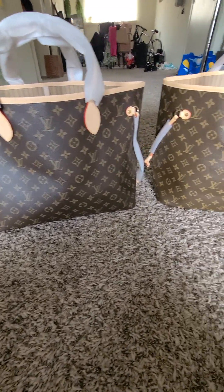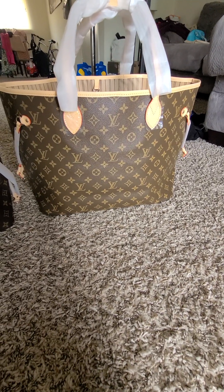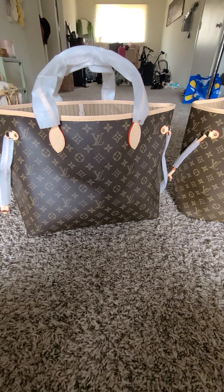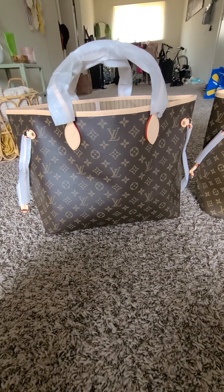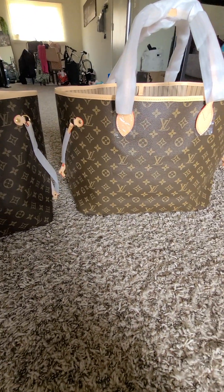Welcome back, LV Addict 82, with another review — this time two Neverfulls. The one on my left is the one from John, a seller on WhatsApp, and the one on the right is the one from DHgate, both GM size.